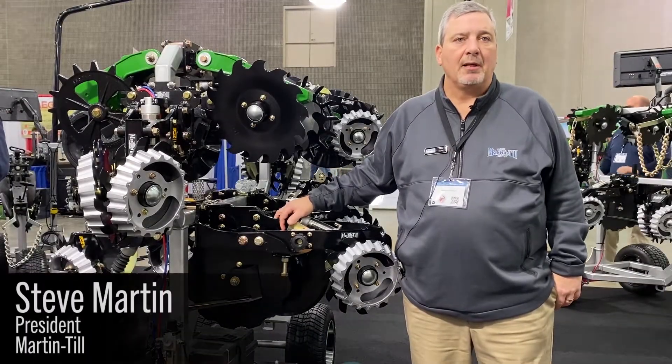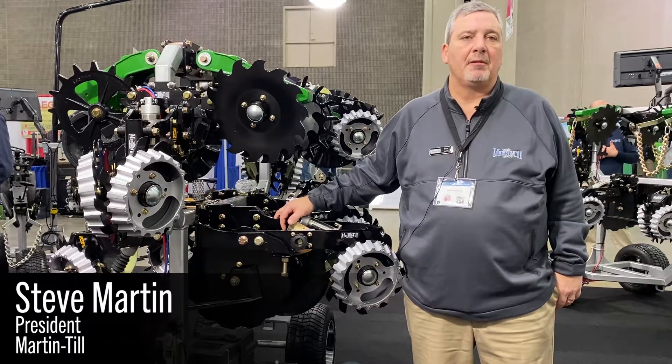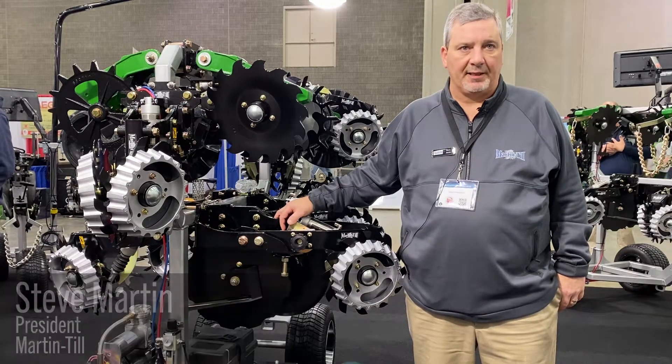Hello, my name is Steve Martin. I'm president and owner of Martin Industries. We manufacture the Martin Till line of planter attachments.